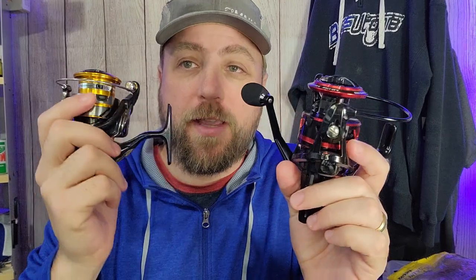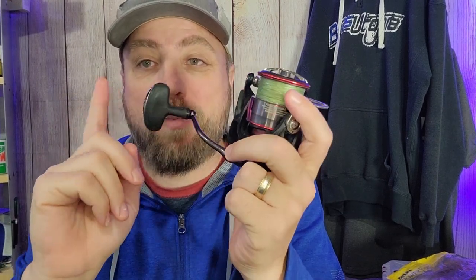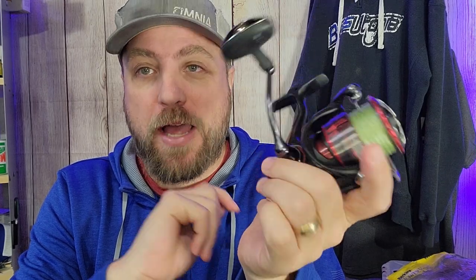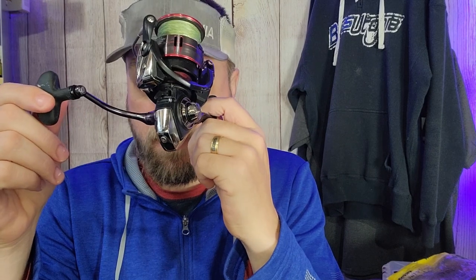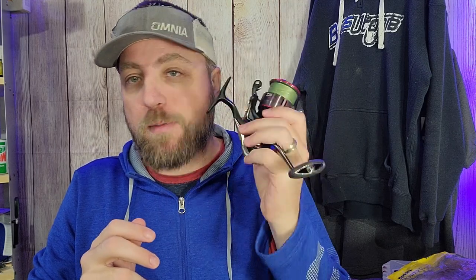The Daiwa Revros comes in at $50, so it's a direct price comparison. It boasts a 4 ball bearing system plus one in the handle, a 5.1:1 gear ratio, takes in 31.6 inches of line per revolution, and has a 22-pound drag system — which for most applications has been enough. The Daiwa Fuego comes with 6 ball bearings plus one, a 5.2:1 gear ratio, 32.5 inches of line per revolution, and a 26.4-pound drag. I use the Fuego all the time for bass fishing and I've never found a need for more than that.